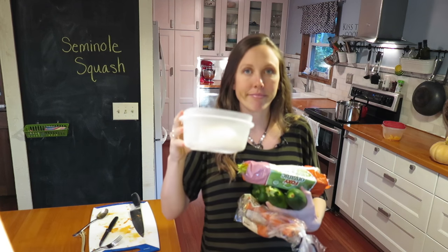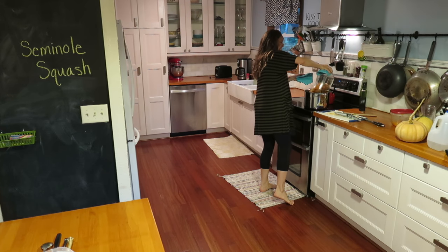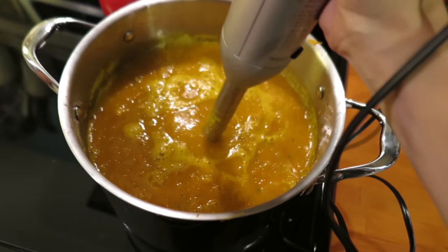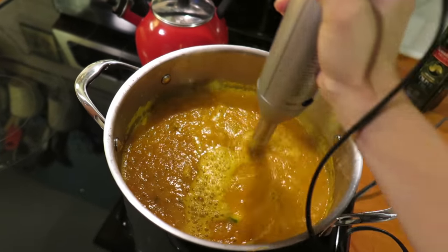So while my squash is finishing, I'm gonna gather up any vegetables that I want to use up in the fridge. I'm gonna cook them on the stove, and basically I'm just gonna blend everything together. I got onion, celery, pepper, zucchini, carrots — and then my favorite toy in the kitchen. You just puree the heck out of it.